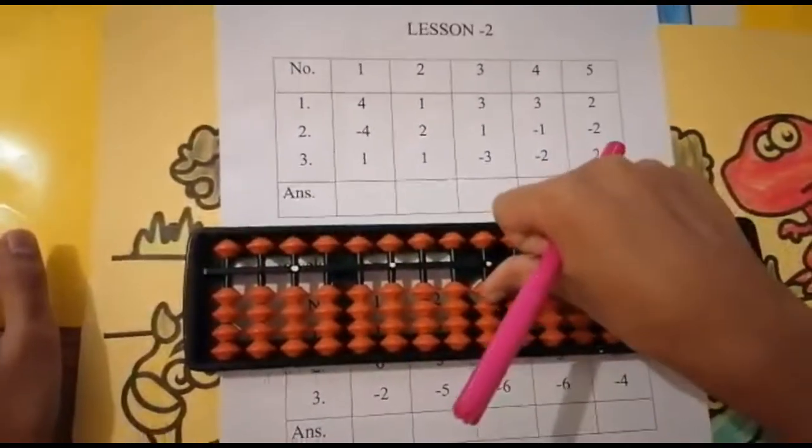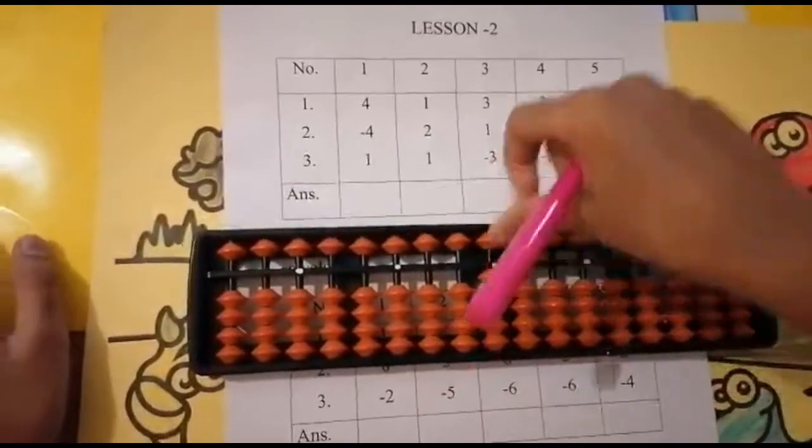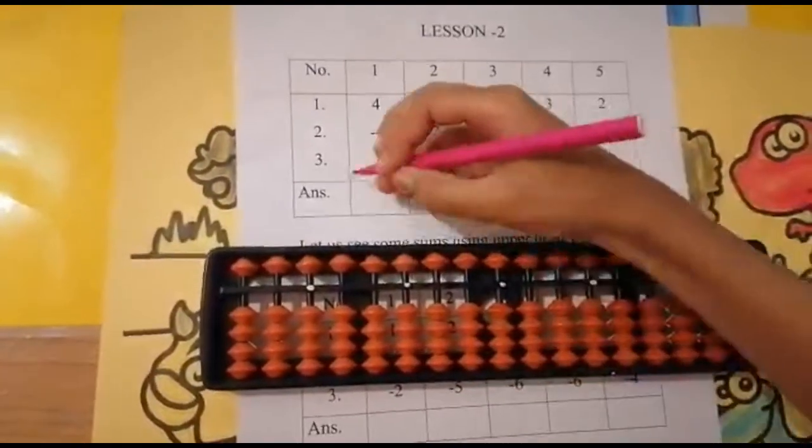Now add one. Can I add one? Yes. Add one — keeping the finger, got one. Set zero, and the answer is one.